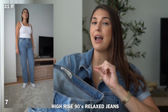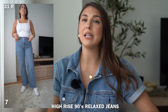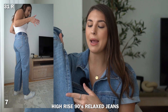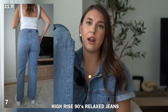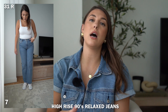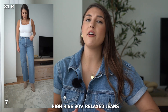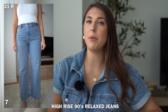I also tried the high rise 90s relax jean. Comparing the relax to the loose fit: the relax is a bit tighter around the hip and thigh area and doesn't get loose until around the upper knee — still has a baggy bottom but is more fitted than the loose jean. These remind me of a typical boot cut jean, fitted in the butt and thigh and then going straight from the knee. I'm wearing a size 31 regular, and I paired these with both sneakers and heels. If I had to choose, I slightly prefer the loose fit because it feels a bit more trendy.